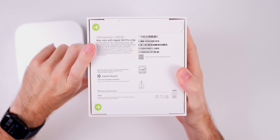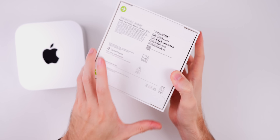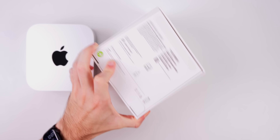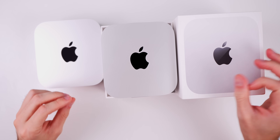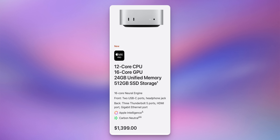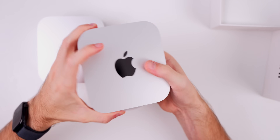Let's unbox the M4 Pro version. It comes standard with 24 gigs of RAM and 512 gigabytes of storage — pretty nice for a base model, although it's $800 more than the M4 version, making it $1,400. You're not just getting the M4 Pro chip — you also get additional CPU and GPU cores. The M4 has a 10-core CPU and 10-core GPU, whereas the M4 Pro has a 12-core CPU and 16-core GPU, plus 24GB RAM and 512GB storage.